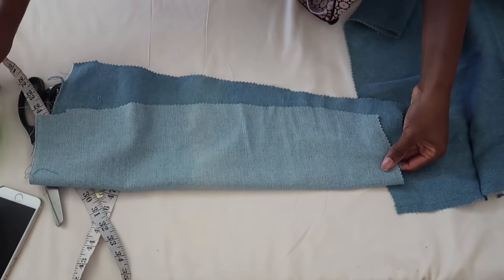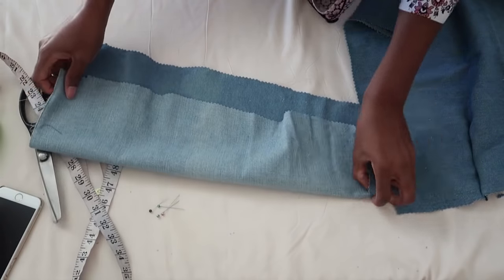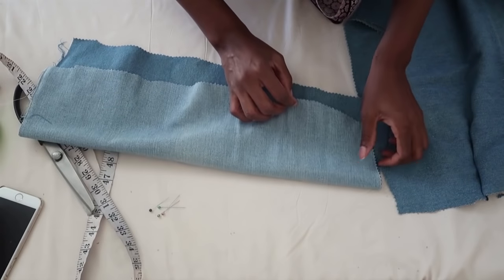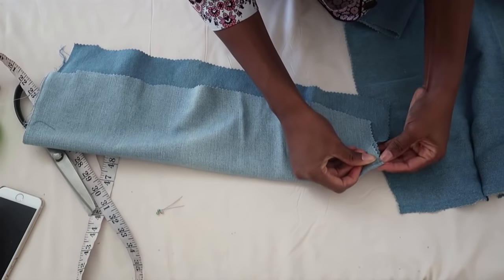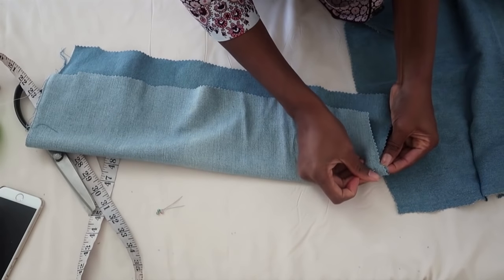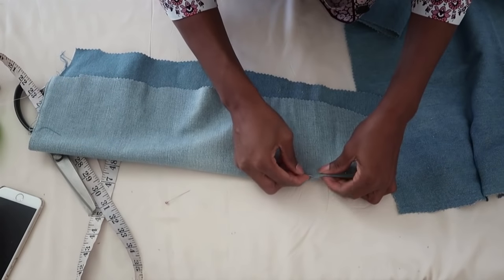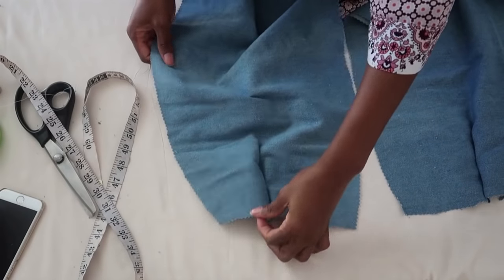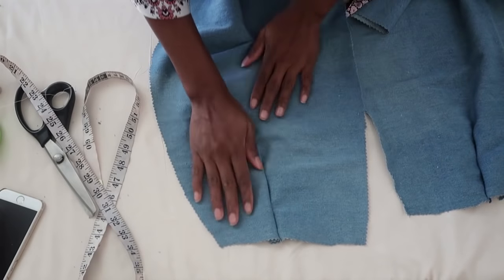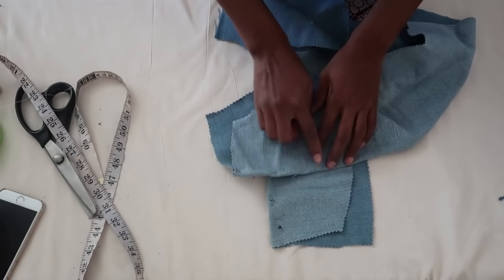Now I'll show you how to create the darts. You don't have to be an expert — just fold it in like so, and pinch it a little bit to give it a nice shape at the back. Pin it in place, remembering that seam allowance is accounted for. It should look like this when you're done. Go ahead and sew from there to there, then repeat the same step for the other side.